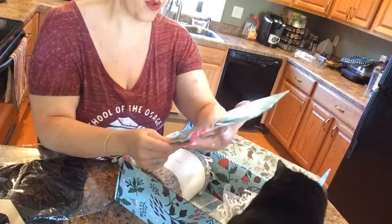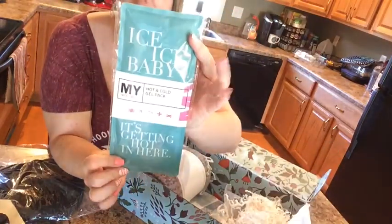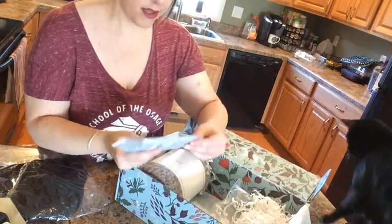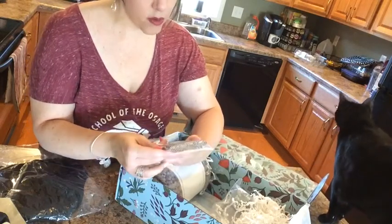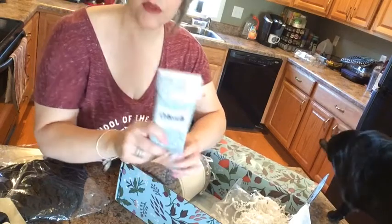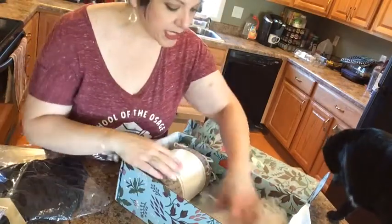We've got an ice ice baby hot and cold gel pack — nice for boo-boos or muscle strains. And these look like personal flushable cleansing wipes — Fresh Care — so you can throw those in your purse for those days when you want a little extra freshness.